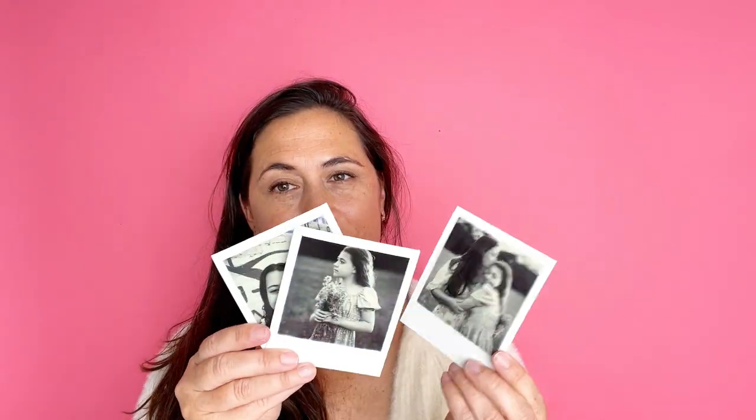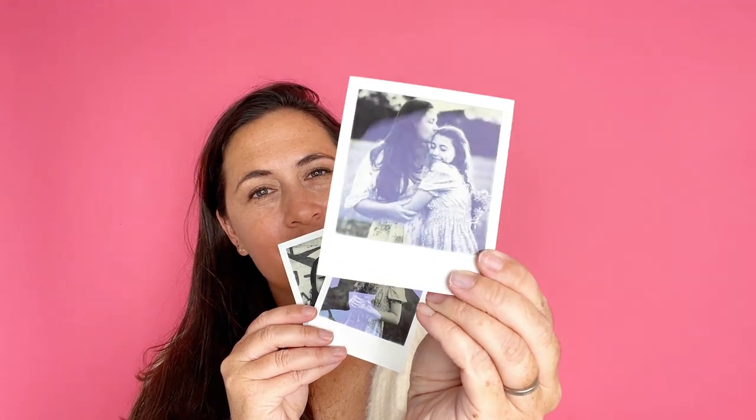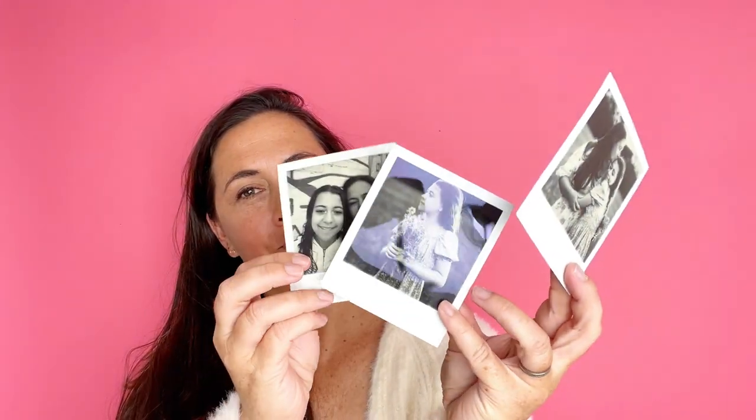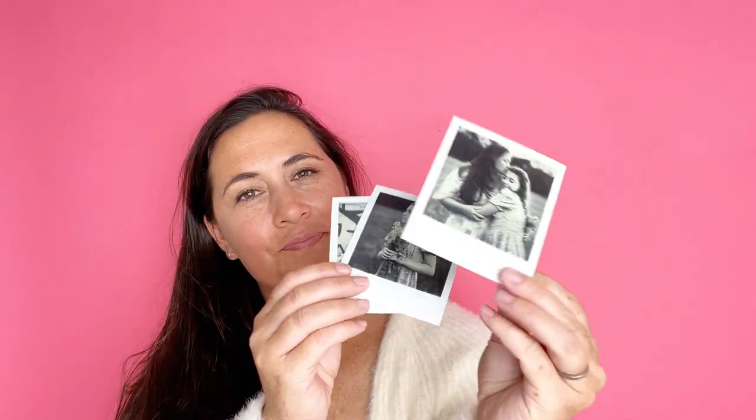This is how it printed out off of my phone. Isn't that amazing? It looks just like the picture. It's a really easy way to get beautiful Polaroid images without having to bring the Polaroid camera with you. Here are a couple more that I shot from the same day.